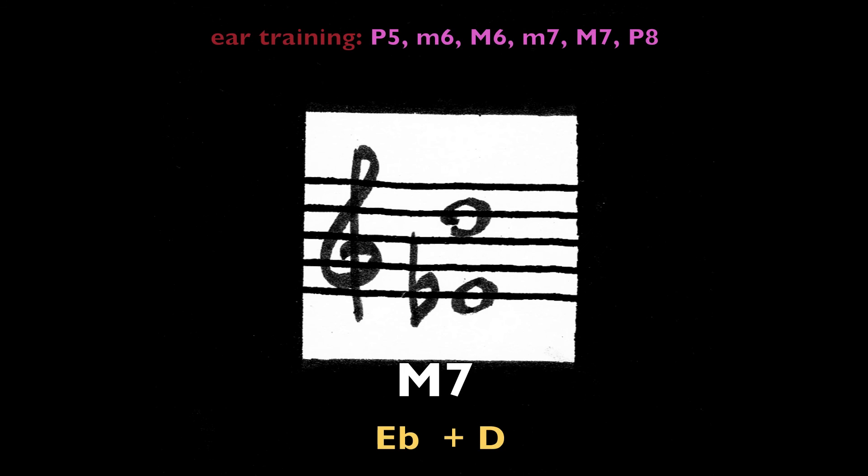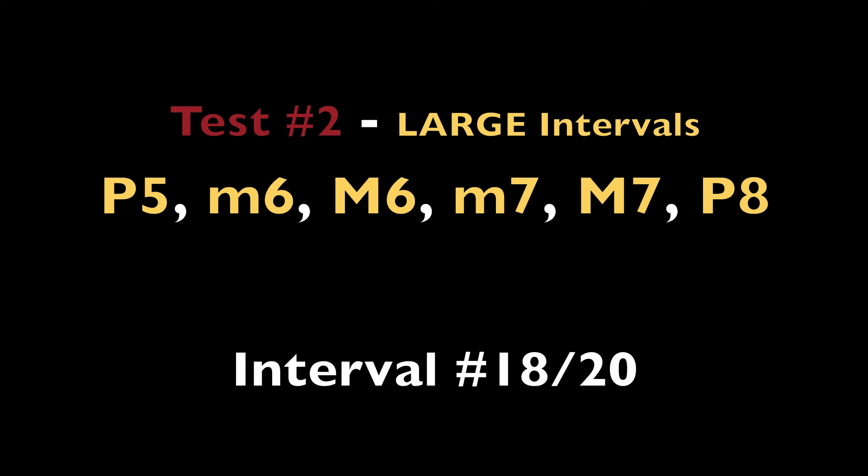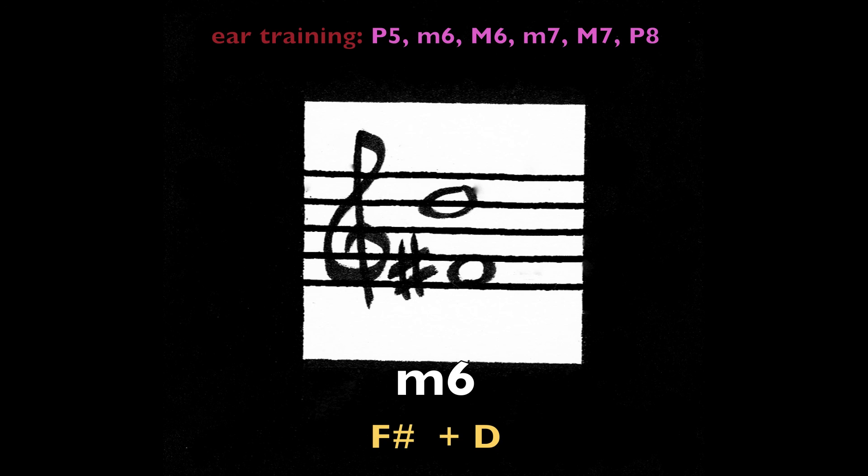Major seventh, E-flat and D. Minor sixth, F-sharp and D.